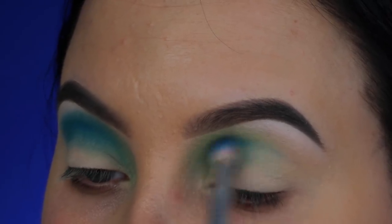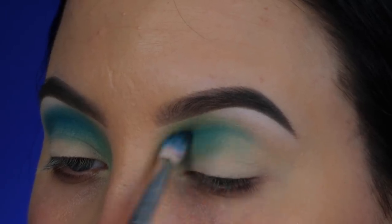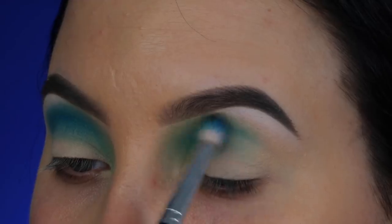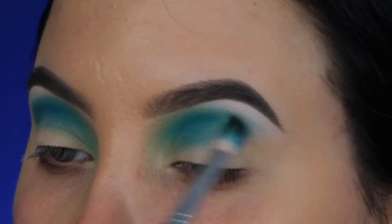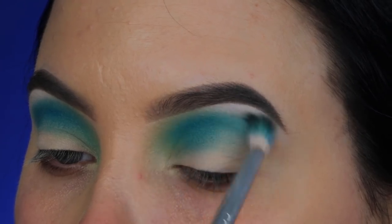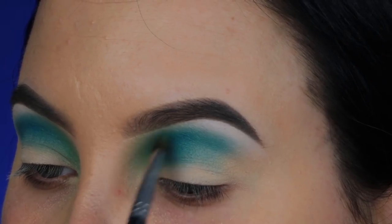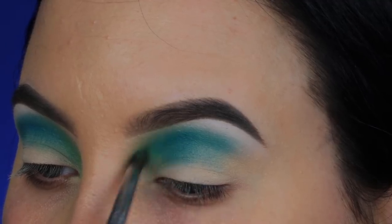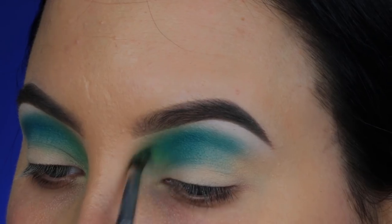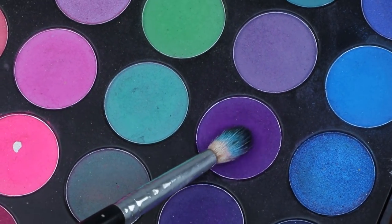I'm using a tinier blending brush from Anastasia Beverly Hills, blending the blue slightly on top of the green to make sure these two shades melt into each other. I went back into the blue a few times to make it more vibrant and pop. Then I'm taking my Morphe M506 brush, a very tiny blending brush, to blend a little bit more of that green around the edges since the blue kind of took over.